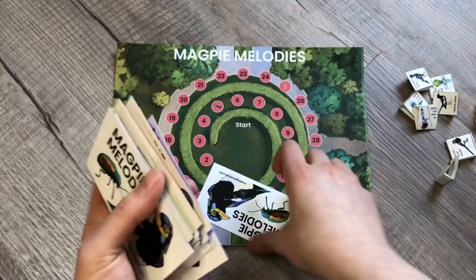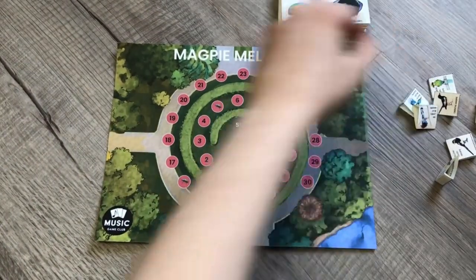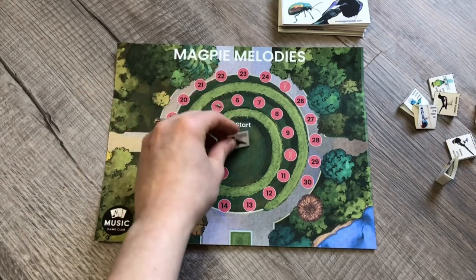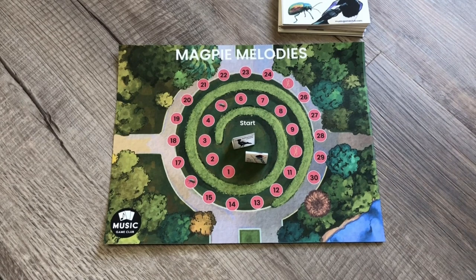To set up, shuffle all of your colored cards together. Each player picks a playing piece, sets it on the start, and then you begin building melodies. There are two levels: basic level and upper level. For upper level, students can rearrange the cards to create melodies how they think sound best. For basic gameplay, they just pick cards and lay them in the order they draw them.